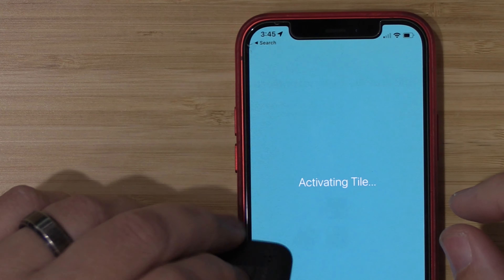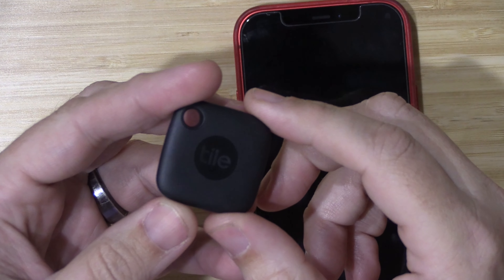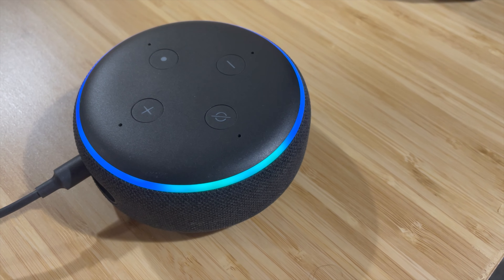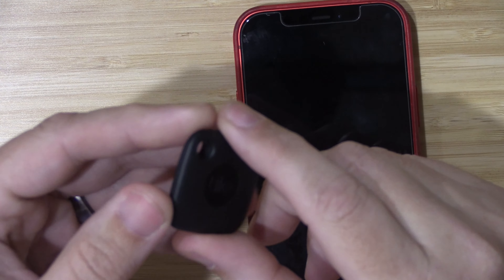And if you can't find either one and you have Alexa or Google, you can ask those voice assistants to ring your devices. Ask tile to ring my car keys. — I'm ringing your car keys. — And just like that, my tile is ringing.